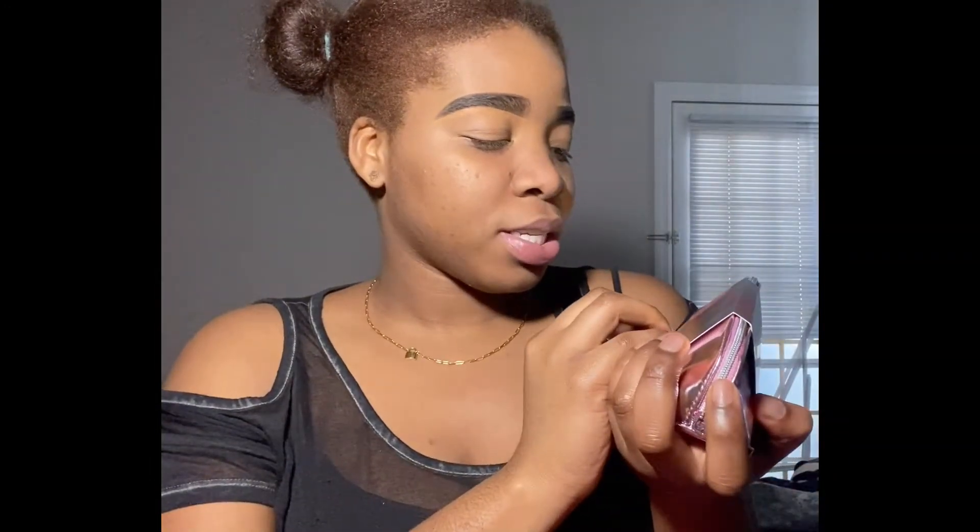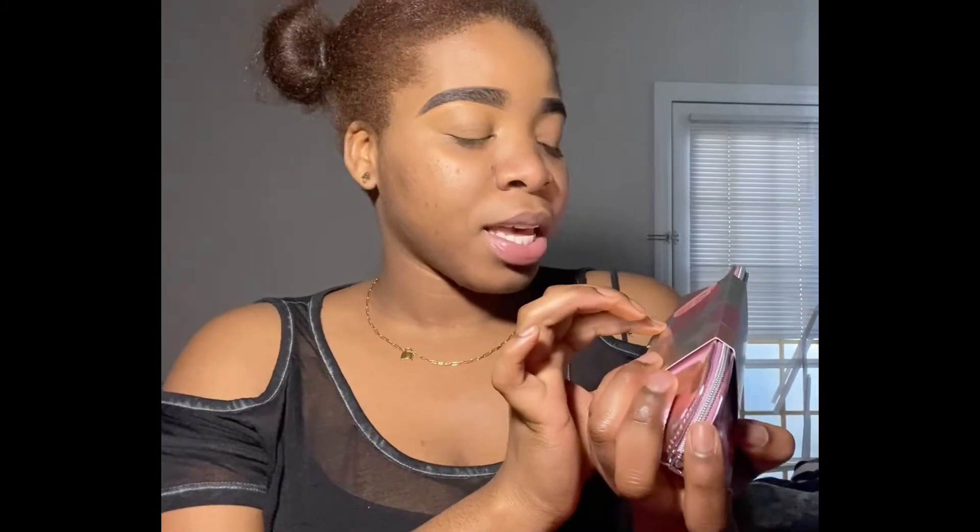Hi guys, welcome and welcome back to my channel. If you're new here, I'm Jess. For today's video we're gonna do a little unboxing. I have this set here which is the deluxe — it's called the Brush Lust and it has 10 pieces.